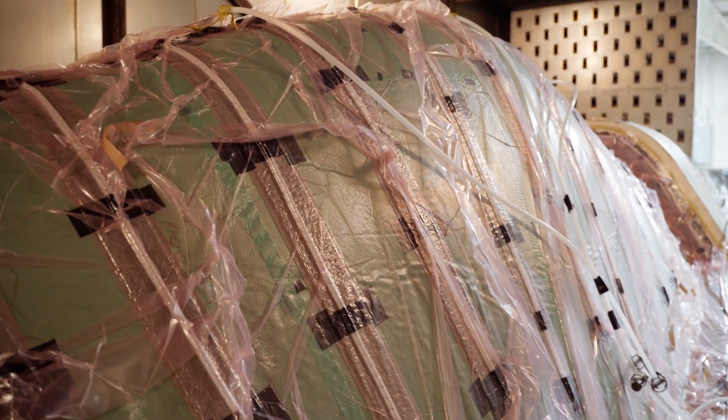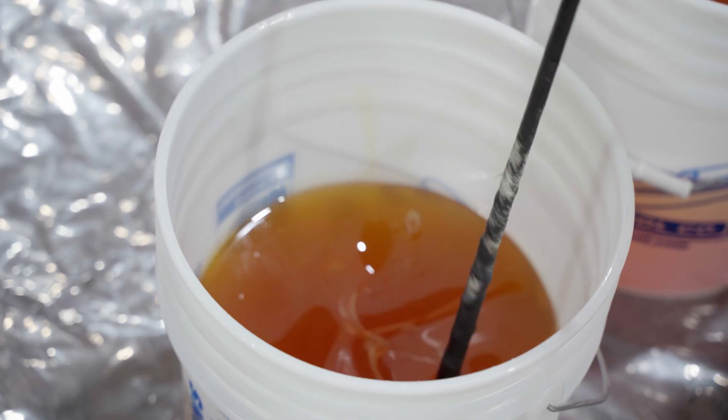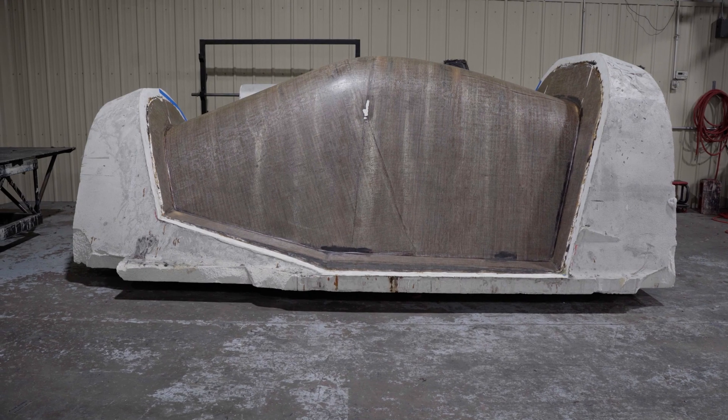These prototype tools could be made faster, cheaper, and delivered quicker, and the expense to the customers was less.